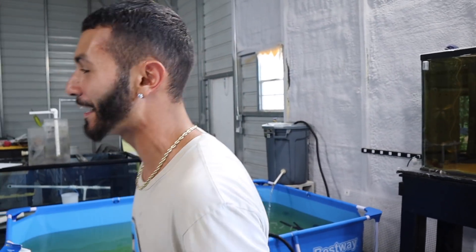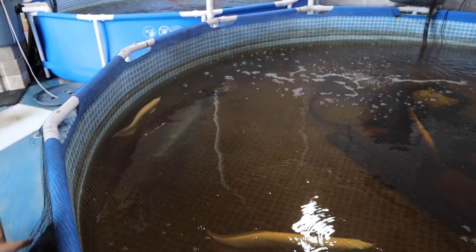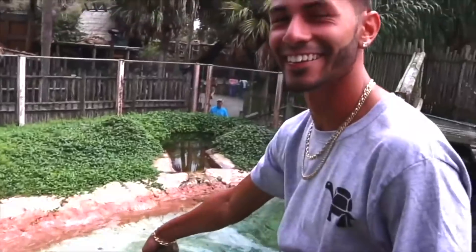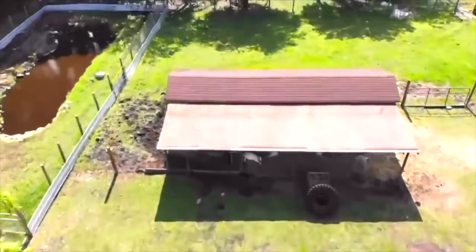Part three is starting right now, so make sure you follow along for the next video. Zach and Joey are about to get this pond going. Tell them what we're doing in the third video. Third video is going to be insane — it's monster fish. Monster fish. Arapaima! Where is he? Right there — he's looking right at you. Look at that thing. Stay tuned for the next video. See you later.